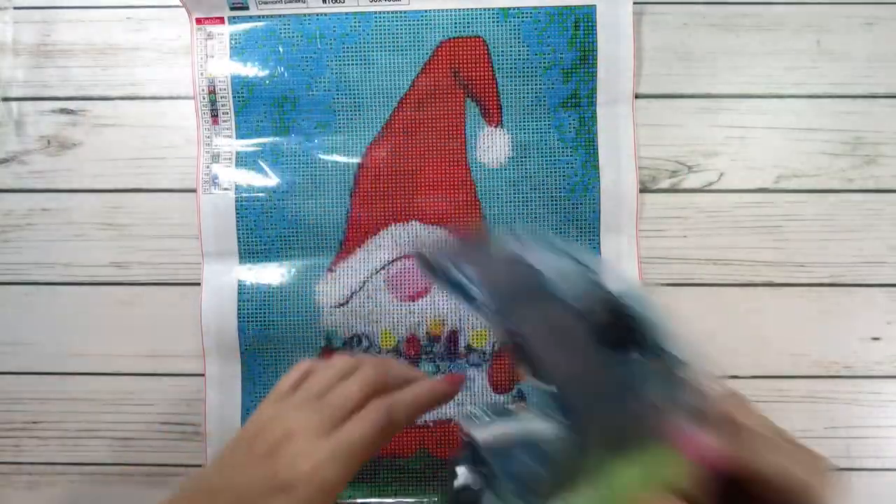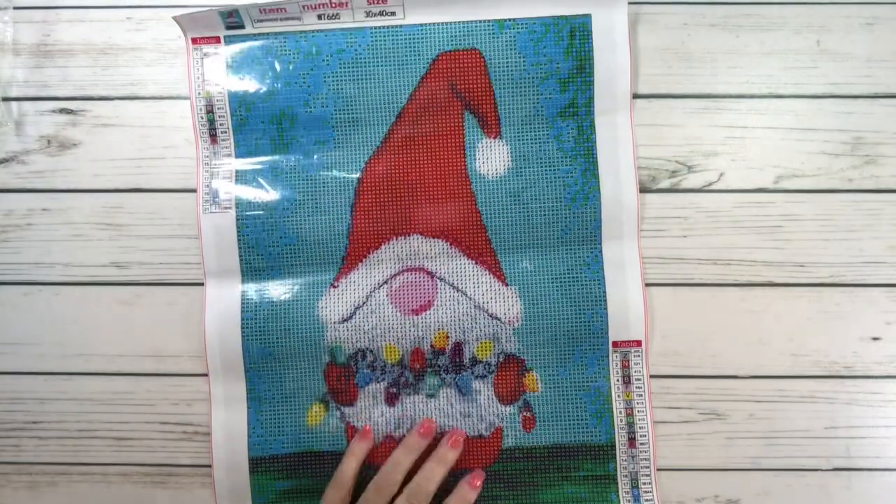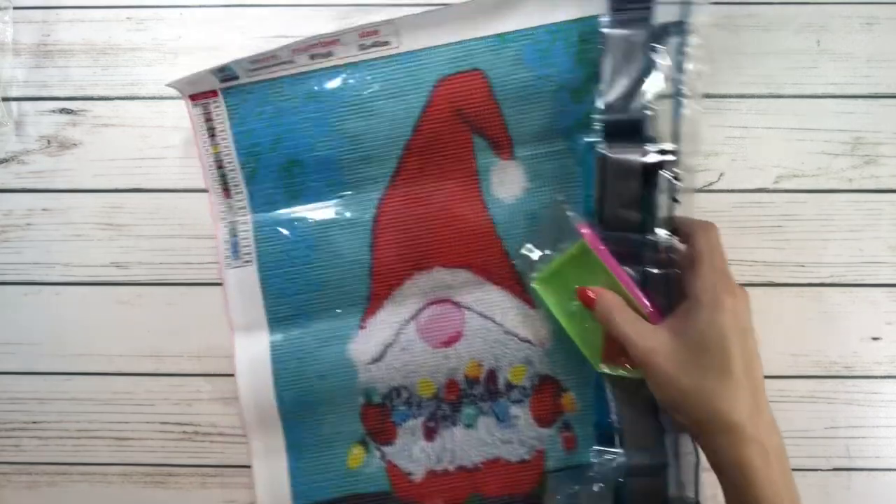And you guys know that I love gnomes — and so does Scarlet. Let's move this one aside. This one was $7.39. And the last one is called Winter Penguin.